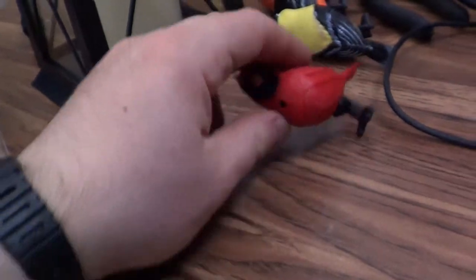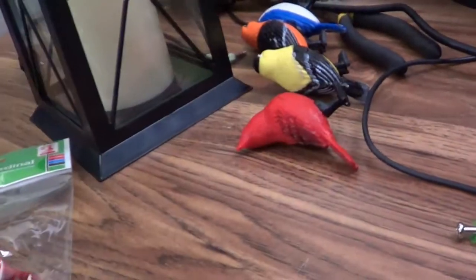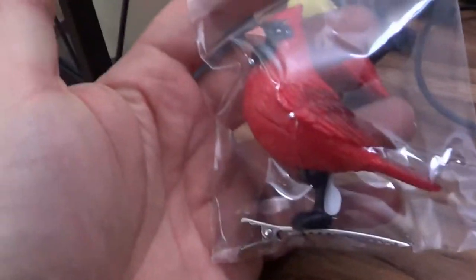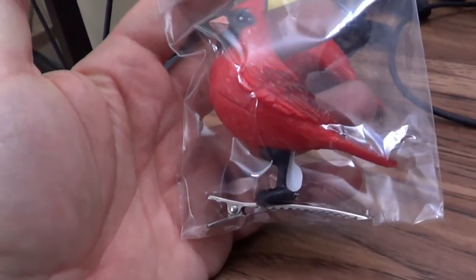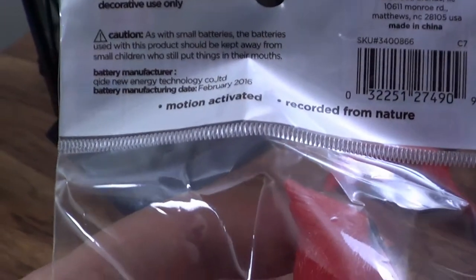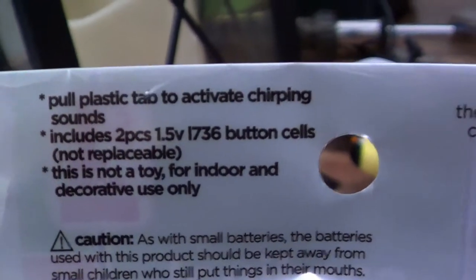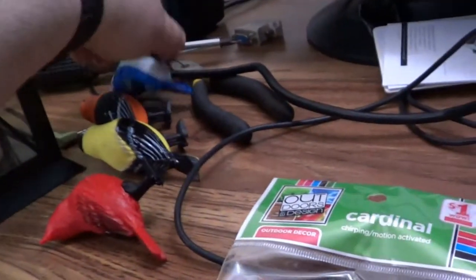Wait — there's the speaker right there. I just need a triangle driver to turn that one screw to take these things apart. They come with little clip things to clip them onto bushes or shrubbery. It's supposed to be outdoor decor.